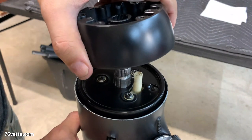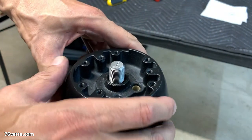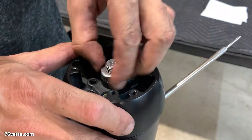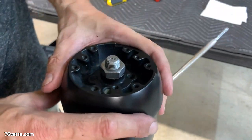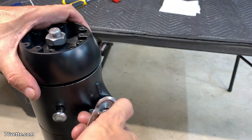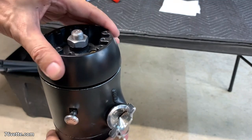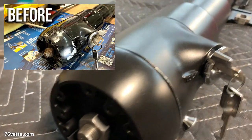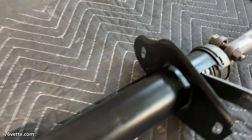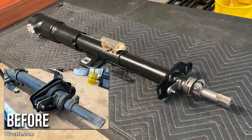Next I'm fitting the final hub that you attach the steering wheel to. You can also install the horn spring and brush at this stage. Here I'm testing to make sure that when you go into lock, the pin snaps into place and actually locks the steering wheel.